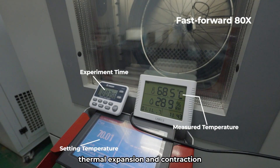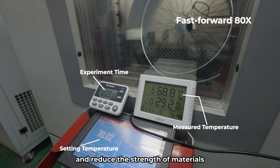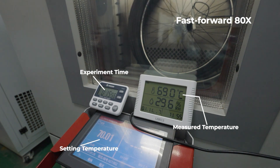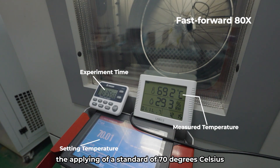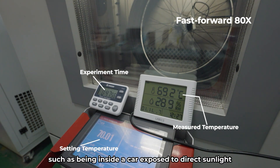Due to the principle of thermal expansion and contraction, high temperature can increase air pressure and reduce the strength of materials, leading to a risk of tube bursting. Generally, when the ground temperature exceeds 50 degrees Celsius, 122 degrees Fahrenheit, it is no longer suitable for cycling activities. The standard of 70 degrees Celsius, 158 degrees Fahrenheit, is intended to simulate extreme storage conditions, such as being inside a car exposed to direct sunlight.